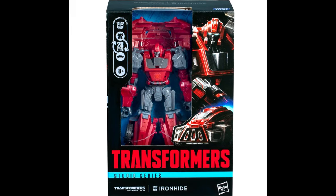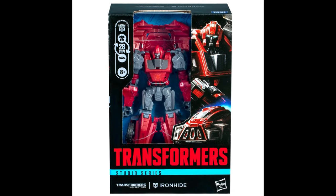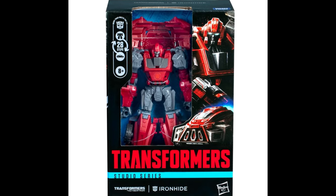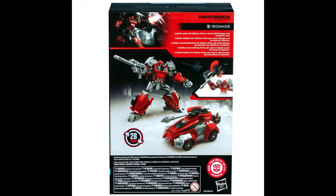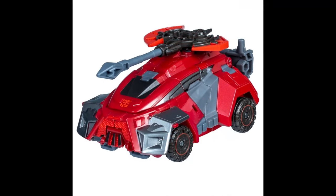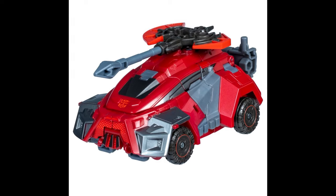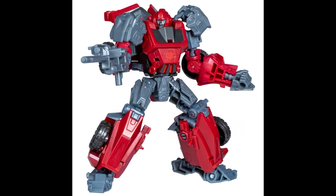It comes in the new Studio Series packaging with a window. They've removed the sub-series label — so no 'War for Cybertron' or 'Gamer Edition' branding anymore. It's 28 steps to transform. He comes with a nice axe with red blades on it, and of course he has the gun arm. He's primarily gray with red accents.